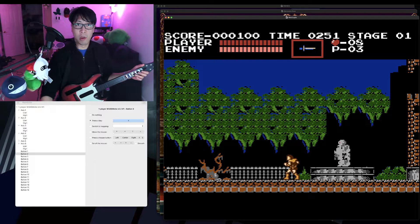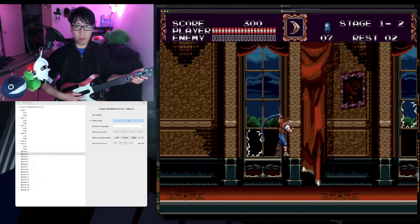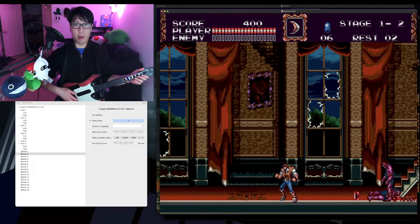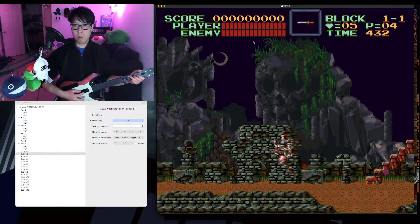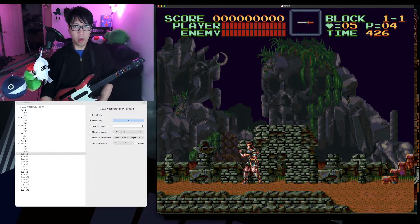This is Nestopia, which I use for the NES. This is Genesis Plus, which I use for the Genesis. And I use BSNES for the Super Nintendo. I found that on a MacBook you have to use standalone emulators like Nestopia, Genesis Plus, and BSNES, because if you use a group emulator like RetroArch or OpenEmu, it will view the Wii guitar as a USB controller and you can't map the buttons exactly.